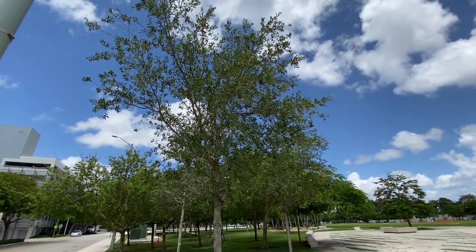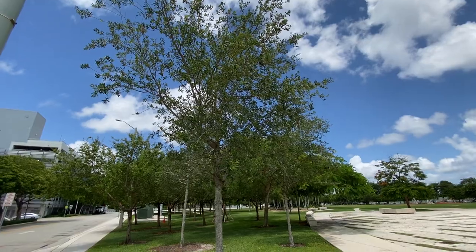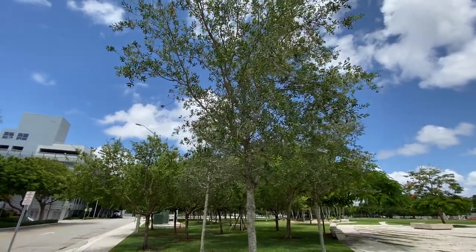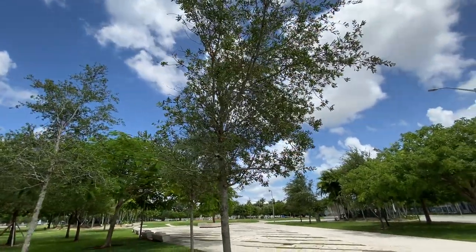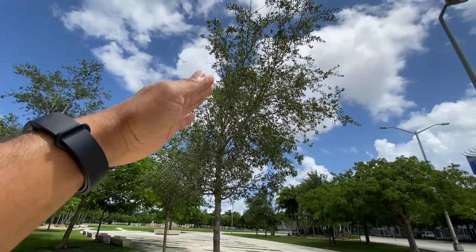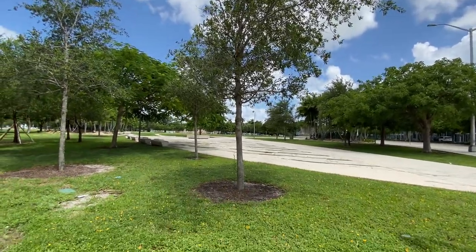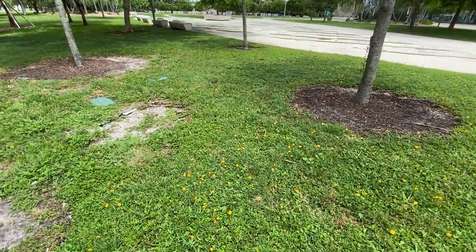It all depends on where you stand. Right here will be nice, but right there will be bad. As you can see, it's missing a whole lot right here — that could be due to... see this right here?